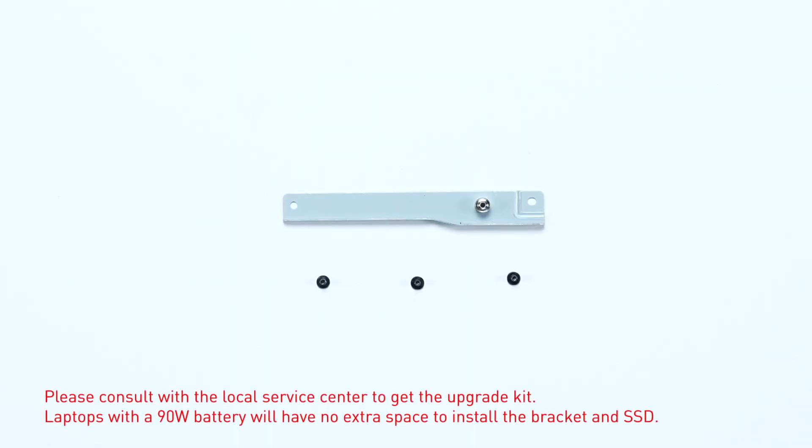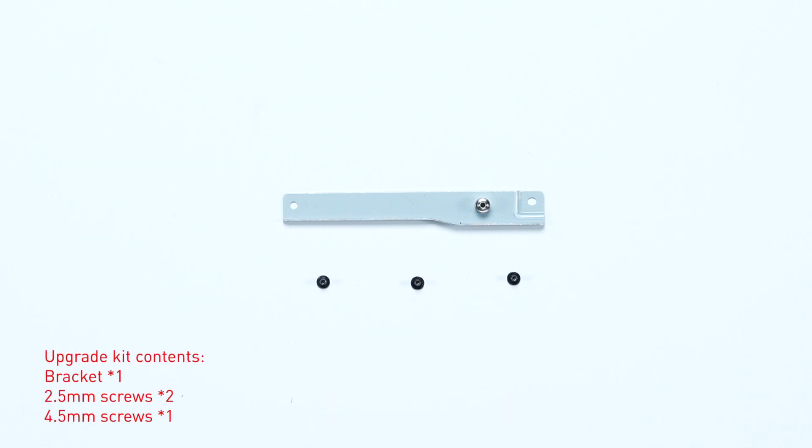The upgrade kit should contain a SSD bracket and three screws — two for the bracket and one for the SSD.